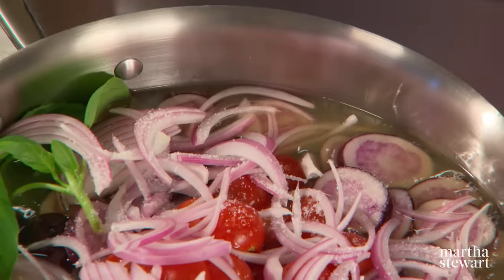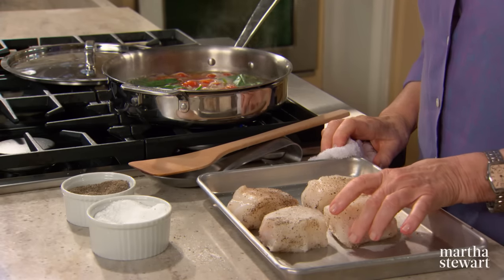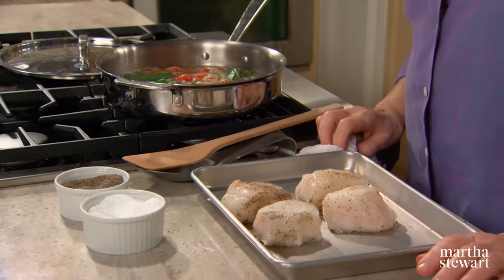Bring that to a boil, reduce to a simmer and cook for about six minutes. We're using cod today — four ounce pieces of cod, which is a popular fish that can be found in cold, deep waters of the North Atlantic and the North Pacific.